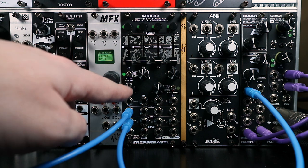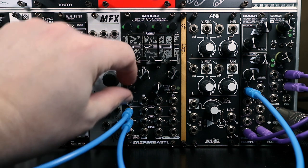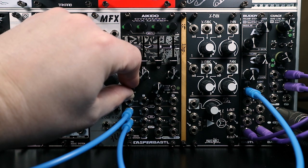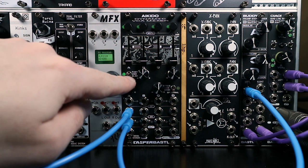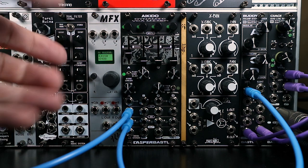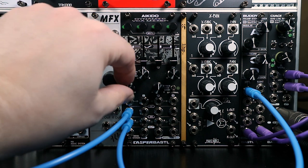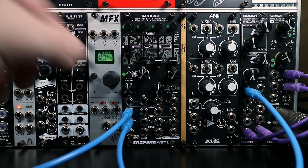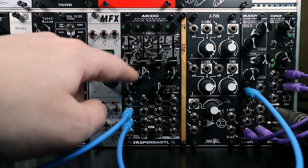The knobs below each fader act as an attenuverter for the CV input, but if you don't have anything plugged into the CV input, they are normalled to a voltage source, so you can use them as a level control themselves. Because they're center-dedented, you can set an initial level as a baseline for a sound — especially useful if you're using Aikido as a mixer — and then use the fader as a kind of boost. You can easily find your way back to your original level because of the dedent in the middle.